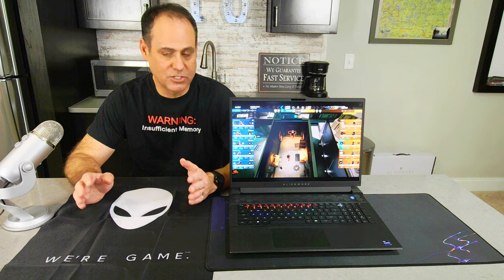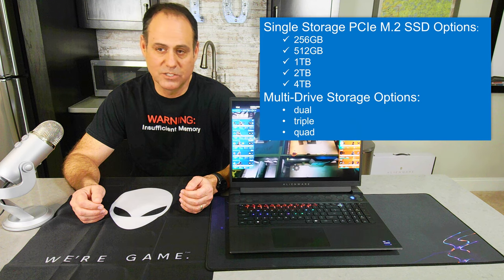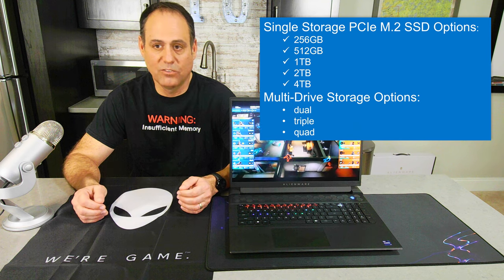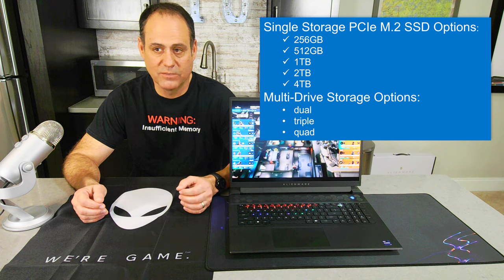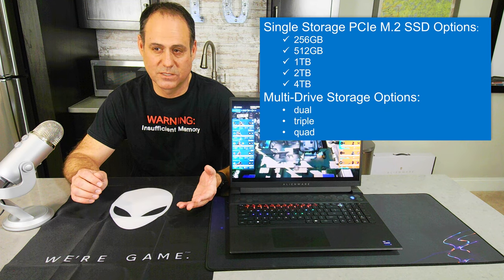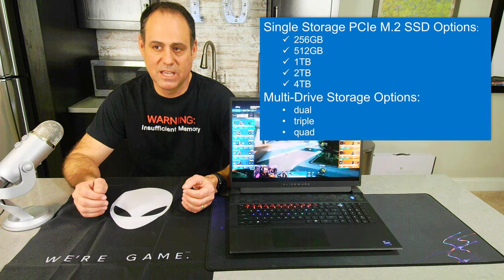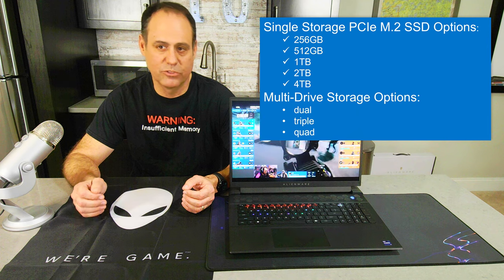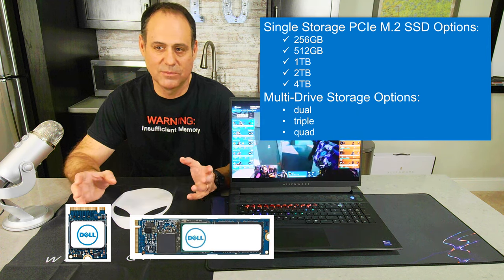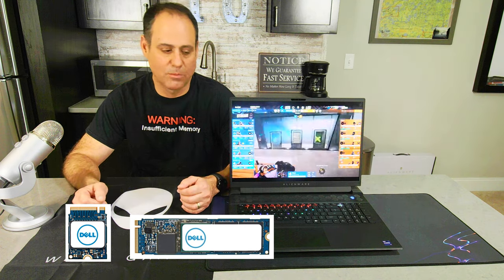For storage, you can get a 1, 2, or 4 terabyte M.2 PCIe NVMe SSD. The system holds up to four drives for a total of nine terabytes — not four times four, because two of the M.2 slots are 2230 form factor and the other two are 2280, so there's a size limitation. Total of nine terabytes maximum.